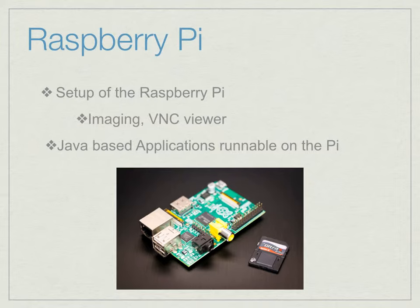Since we were new to the Raspberry Pi itself, the first step on the software and hardware integration side was to learn how to set it up. We imaged it — put an operating system on an SD card — and downloaded VNC Viewer, which is a piece of software that allows us to view the Raspberry Pi desktop remotely from another computer, as the Pi itself does not have a monitor. Since we are writing our software for this ROV in Java, we also had to download the Java SDK onto the Raspberry Pi image.